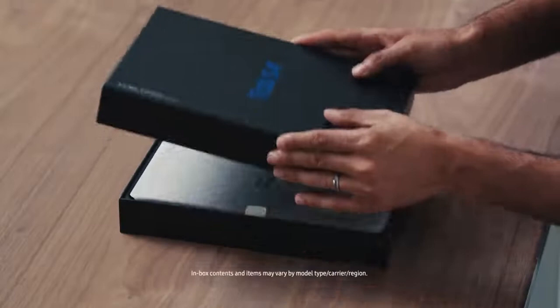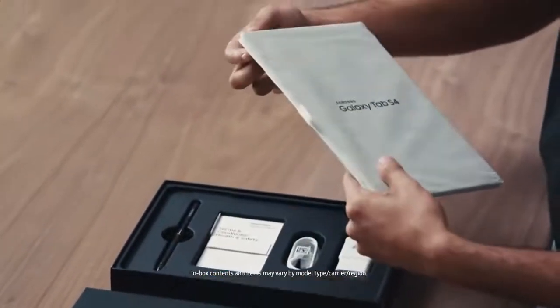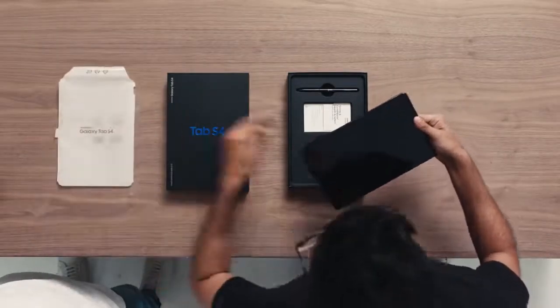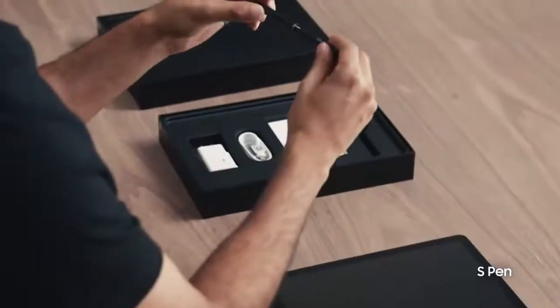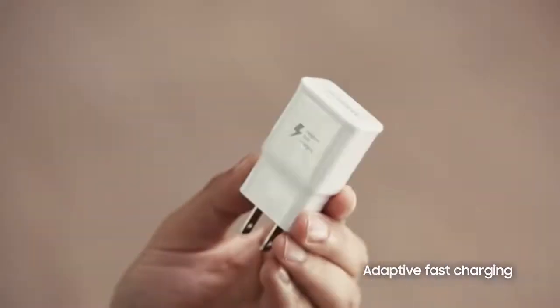Let's get this thing out of the box. And here it is, the Galaxy Tab S4. Thanks to its slim, light design, the Tab S4 can slip into some pretty small bags, so you can travel light and still get things done. It also comes with its own S Pen right here in the box. Of course, the Tab S4 comes with an adaptive fast charger.